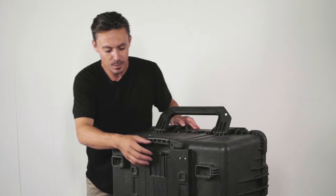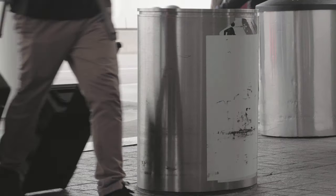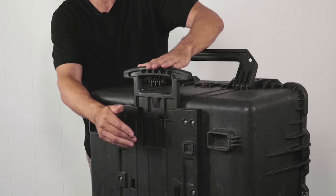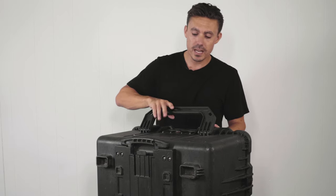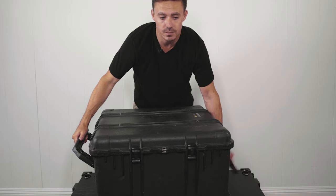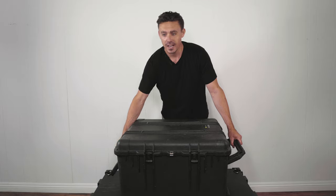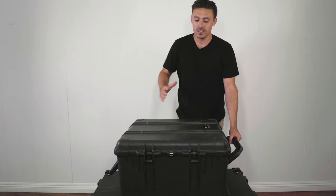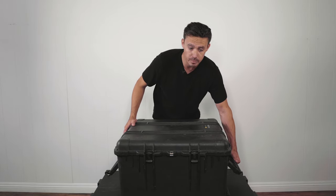We have a retractable arm here, which is really great when you're going to and from locations, airports, et cetera. That locks in, snaps in, and it is good and doesn't come out. We've got one handle here and then another handle on the other side. Because it is quite heavy, I have my camera operator on one side and I'll be on the other side — it's really easy to carry. Having two really big solid handles is a great feature.